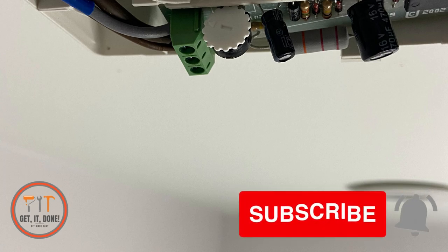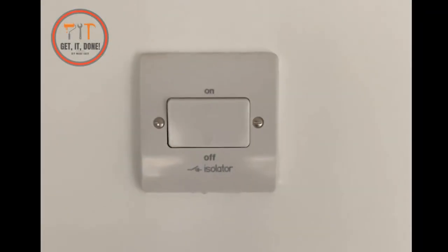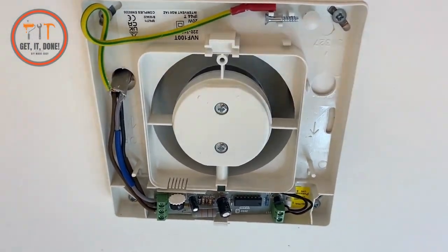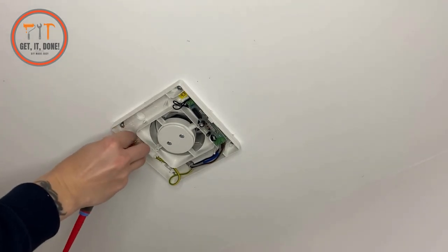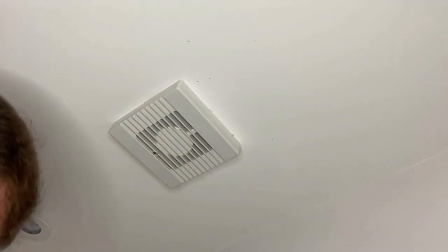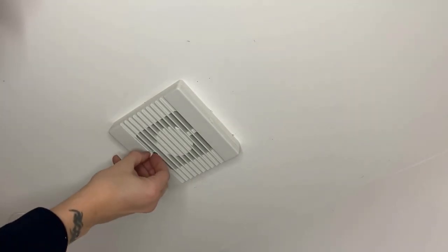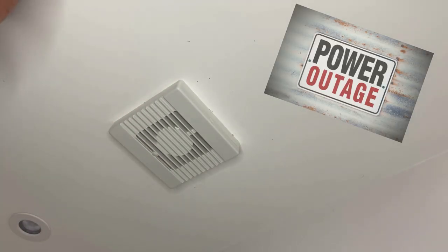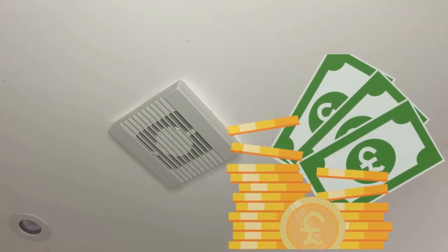The fan's working — now I'll screw the cover on and have a good cleanup. I hope this video has helped you replace your bathroom fan. In my next video I'll be letting you in on a trade secret on how to reinstate power quickly when your consumer unit is tripping — this is an electrician's number one call-out and will save you a lot of money, so be sure to watch.